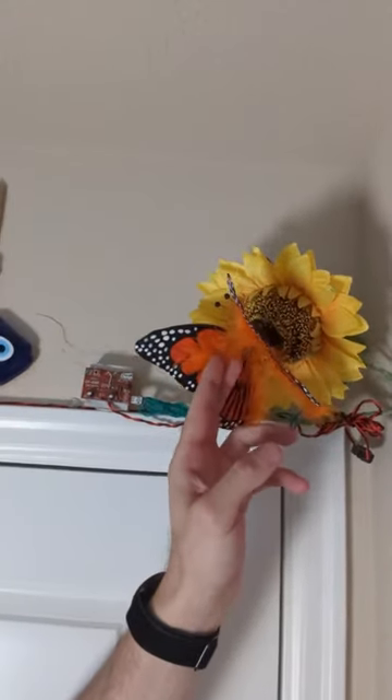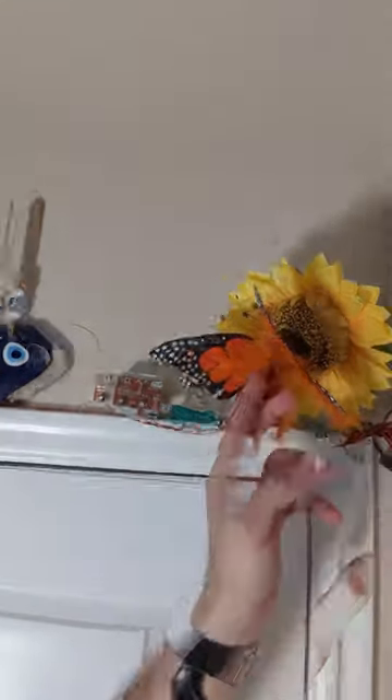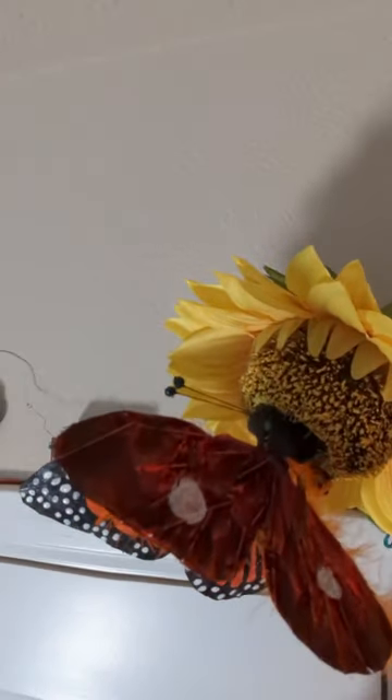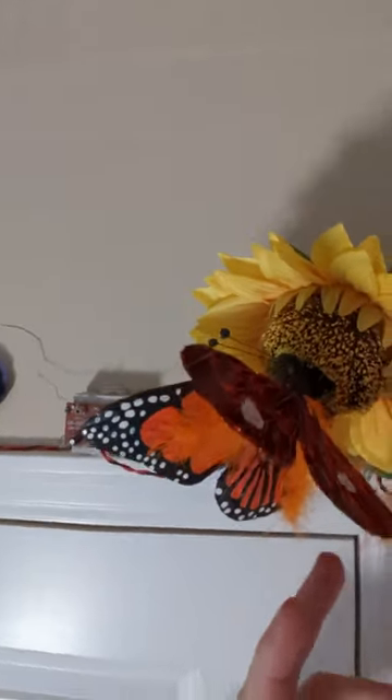Just to give it some interesting elements, I actually use these feathers as well — I stuck them on the actual wings. You also see a sunflower that it's actually perched on. What this butterfly does is it actually flaps its wings when you turn it on. I can quickly demonstrate to you guys.